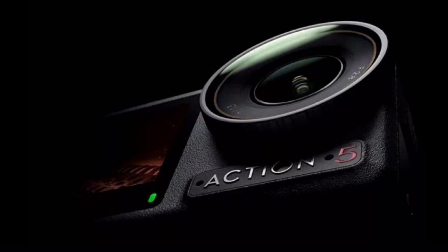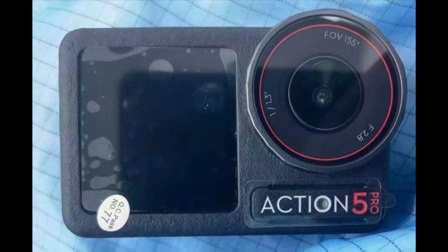In the promo image, there's a bit of mystery with a lot of shadows, but we can see the name 'Action 5,' the overall body of the camera, the fixed aperture of f/2.8, and the sensor size on the left side of the lens — indicating a 1/1.3-inch sensor. In another image with a slightly better view, the camera says 'Pro' on the side, suggesting two versions: an Osmo Action 5 and an Osmo Action 5 Pro.